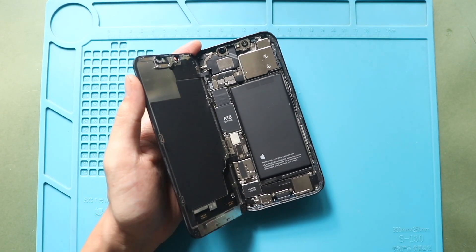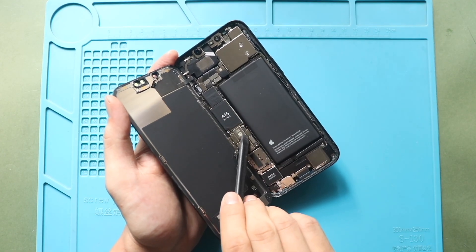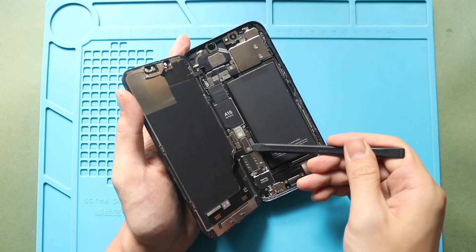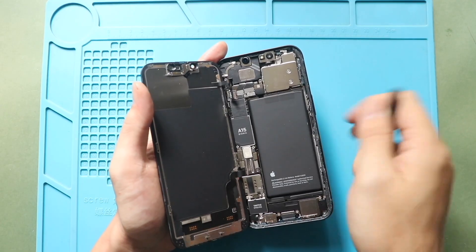Roll off the LCD connector and earpiece assembly plugs from the logic board. Now you can free the screen from the body.